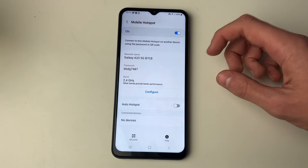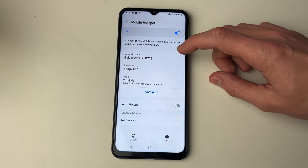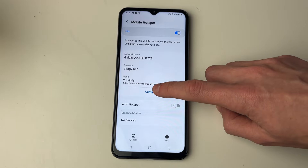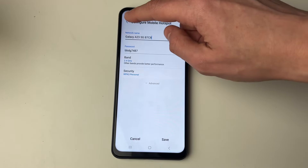Here you can see some information about the network — the name, the password, and the band. If you wish to change this information, click on configure and you can change it.